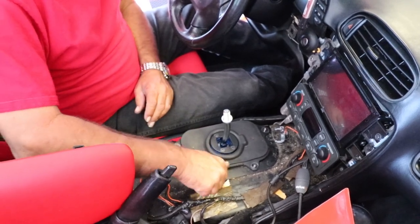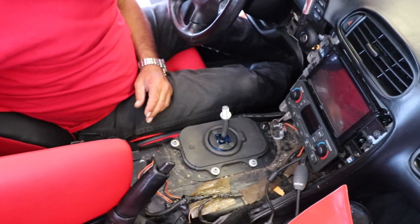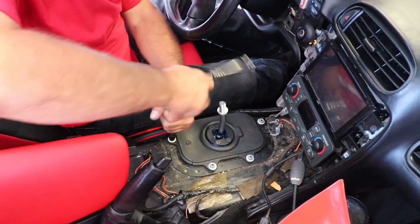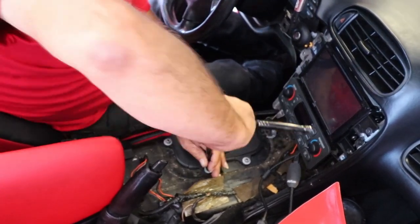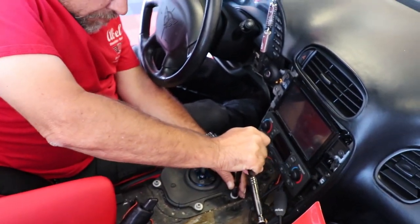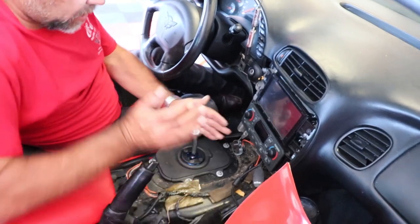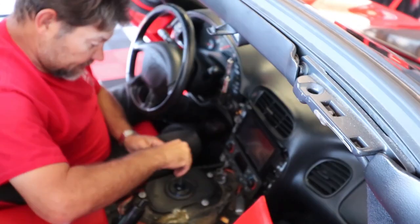Put our 10 millimeter nuts back on. What we have to do is put the trim back on. We just have to make sure that it's completely aligned all the way around before we tighten it up. I'm going to take this nut off here first.